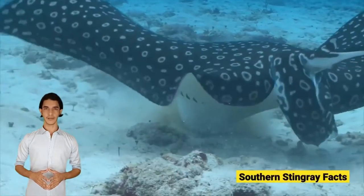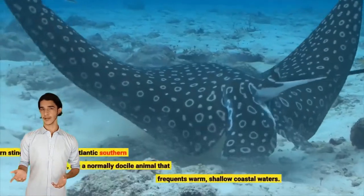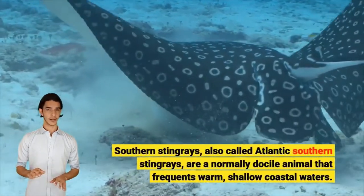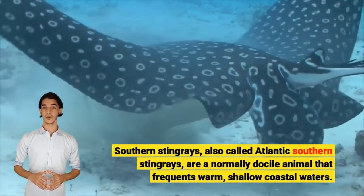Southern Stingray Facts. Southern Stingrays, also called Atlantic Southern Stingrays, are a normally docile animal that frequents warm, shallow coastal waters.